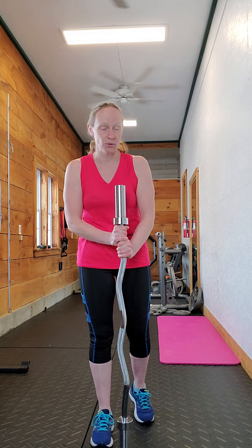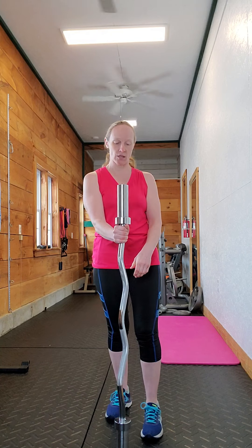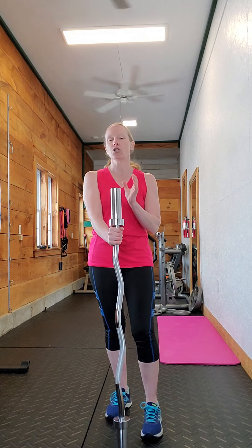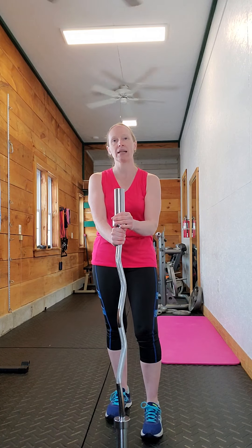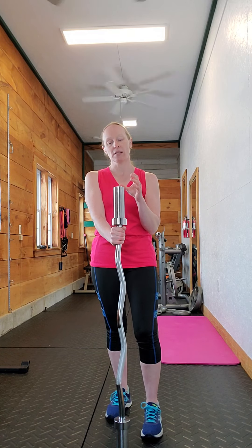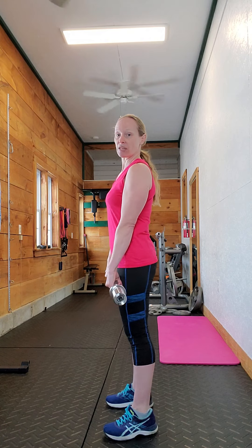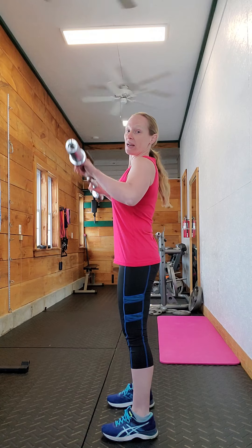The Good Morning is a hip hinge movement. When I have clients do it for the first time, I usually have them doing Romanian deadlifts for a while first, and then I describe it as the exact same movement as a Romanian deadlift, except instead of the weight being in your hands in front of you, the weight is going to be on your shoulders.